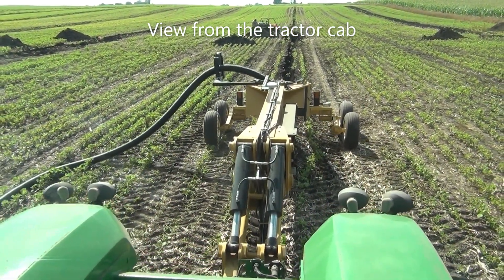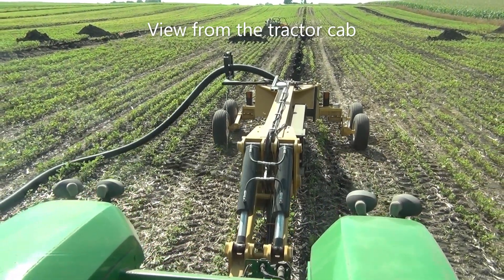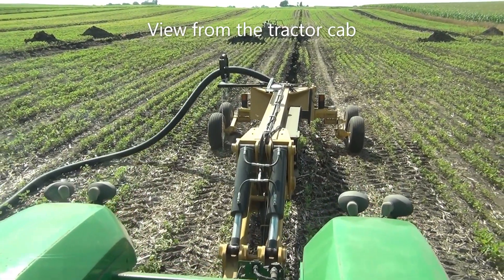We're running an auto-steering system on the tractor to drive the tractor straight, and then the Trimble system is controlling the grade, so there's just not a whole lot to do except watch it.